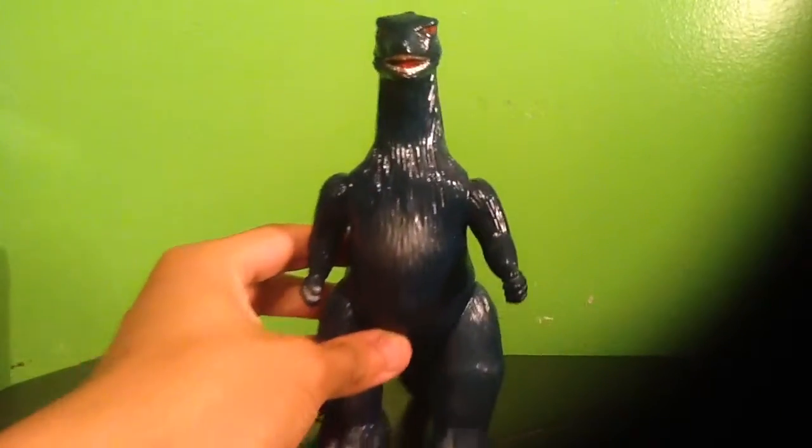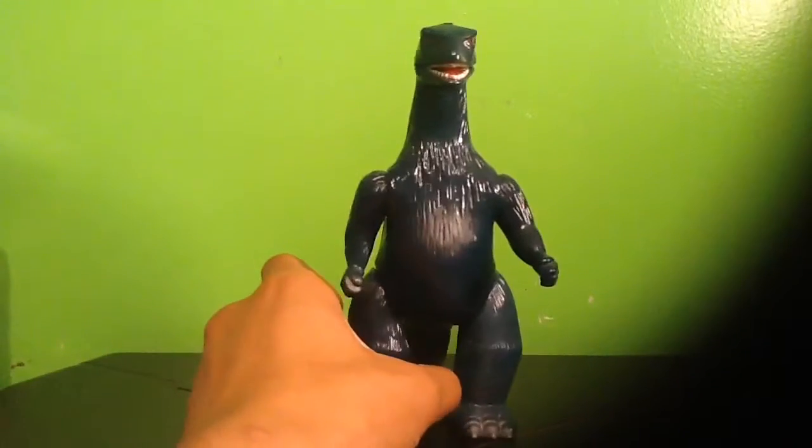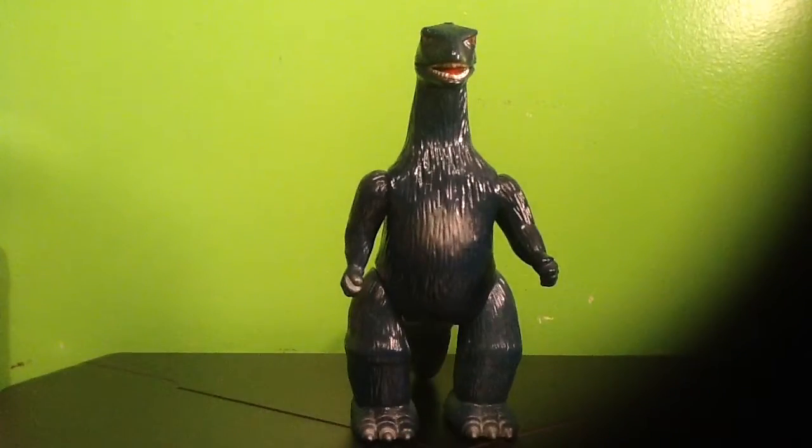Hey guys, it's me ZimZell, and I thought it was about time that I did a toy review. And since G-Fest is on the way, I thought it was about time that I do a review on the first figure that I ever got at my first G-Fest. So here is the 1960s vinyl Bullmark Godzilla.